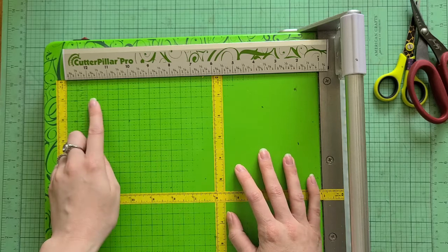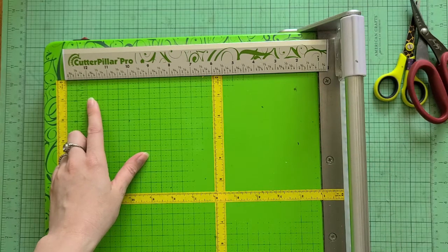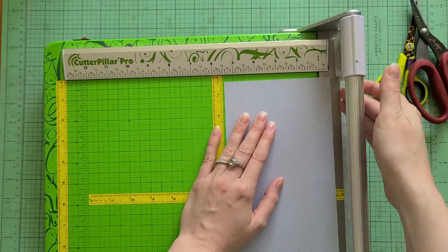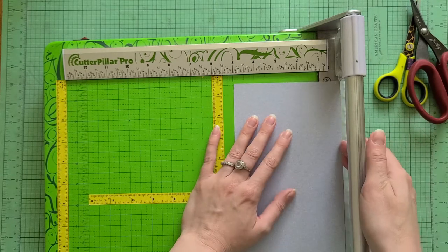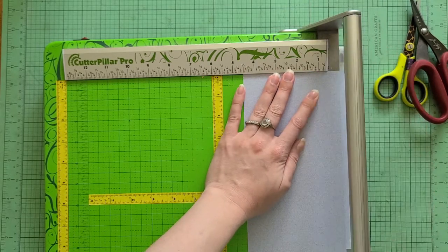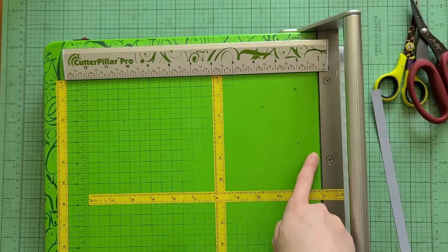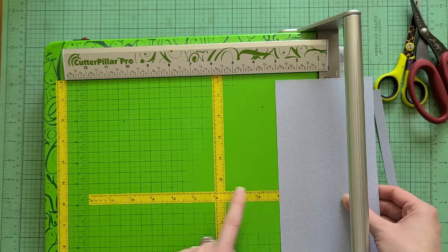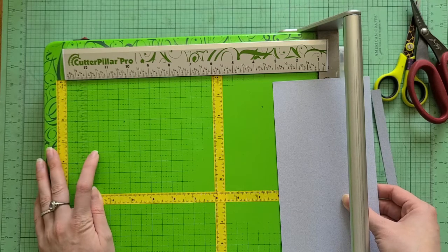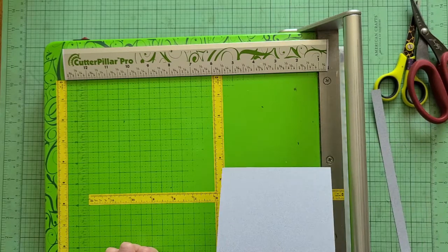This is my paper trimmer — I use a Cutter Piler and I really love it. It's a rolling-style paper cutter, and it's really strong. It can go through some thicker materials, even some chipboard — not the really thick kind, but maybe more like a cereal box thickness. It's really easy to line up and just roll to make a cut. This side has a metal ruler, but mine has started to fade so I added some ruler tape to make it easier to see where I am.